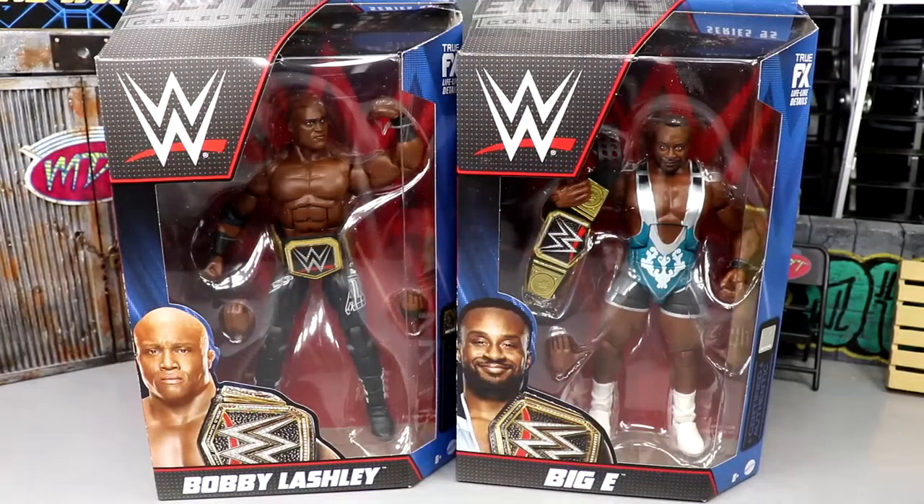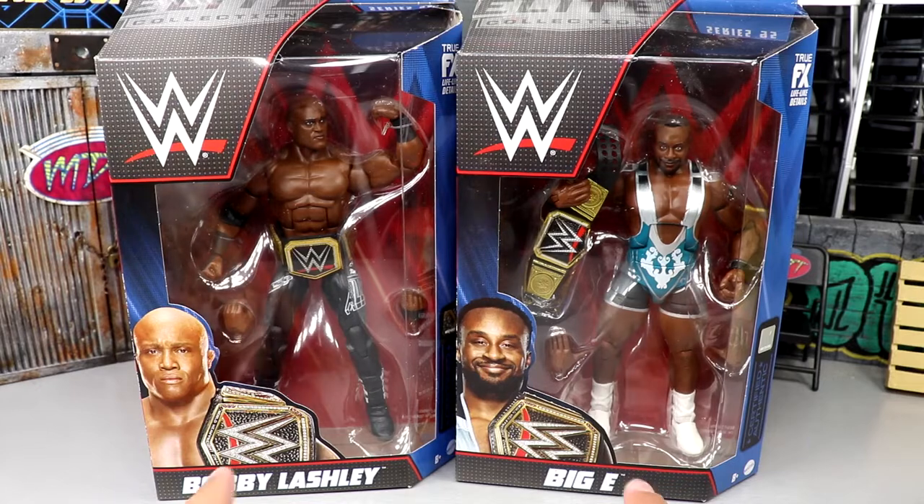Welcome to another My Damn Toys video. Today we're back with another two-in-one WWE Elite figure review — Elite Series 95: Bobby Lashley and Big E. Very cool because they're both WWE Champions and they both come with titles. They both have WWE titles in their render images, which I think is awesome.